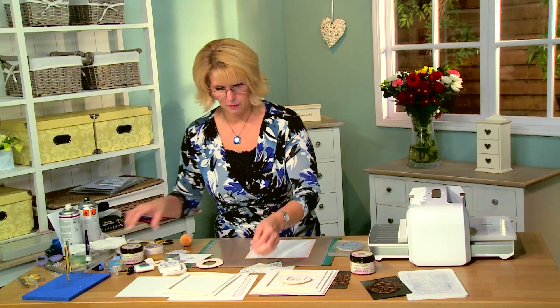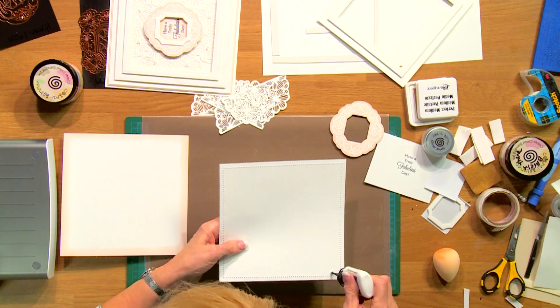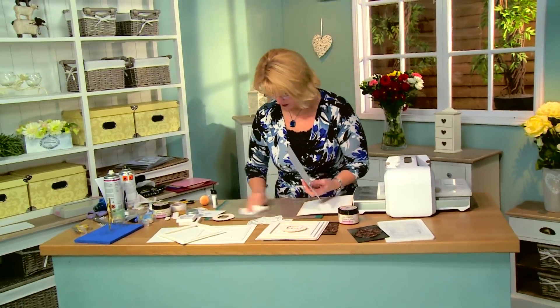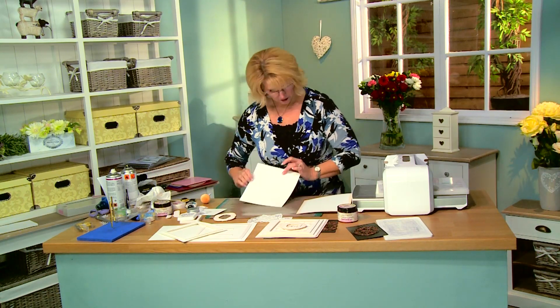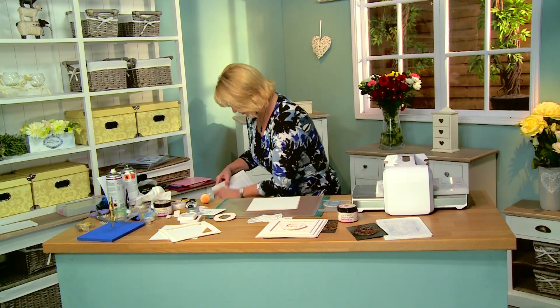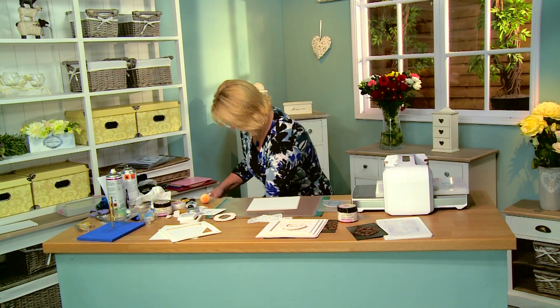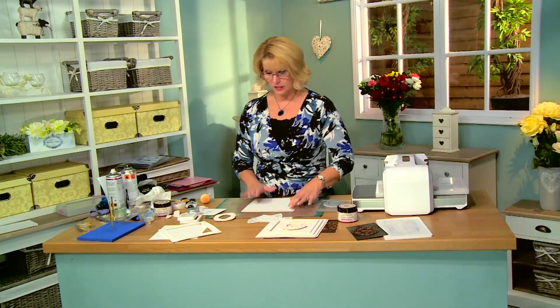Now I will go ahead and put my matte and layers together and then we're going to work up from there. I've already gone ahead and done some piercing, so I'm just going to add a little bit of glue to that and pop that on. Make sure I don't have any ink on there. Pop that into place. Bring in my back layer and we're going to add that on using a bit of mounting foam. So now that's nice and sorted.